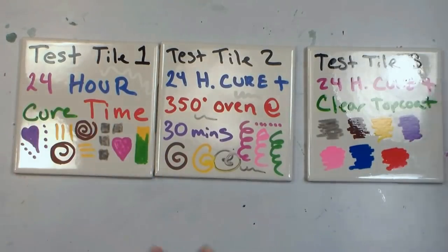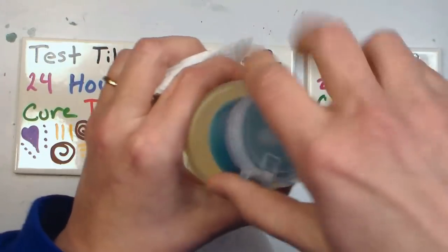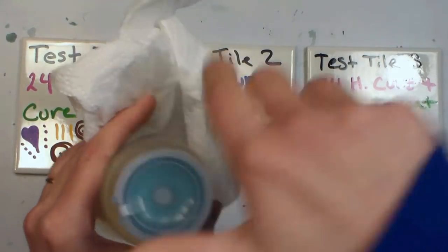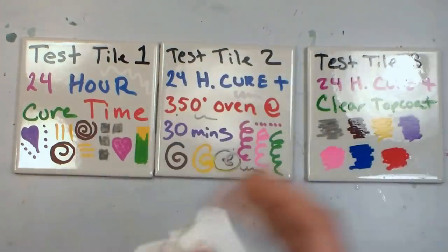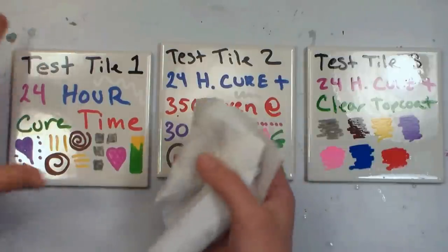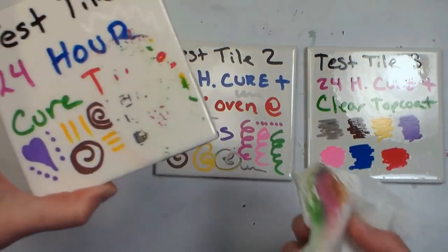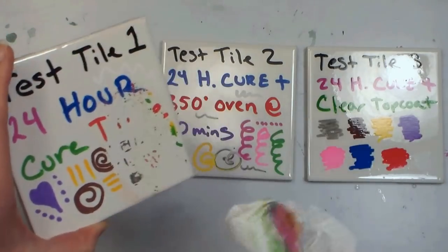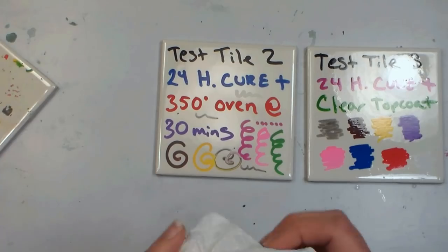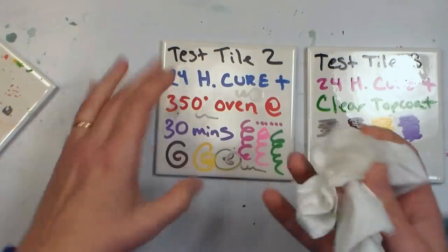Let's see if they wash off. I've got a paper towel and a little container of dish soap and water I use for cleaning up around the studio. We're going to try the test tile that just has the marker and nothing else — and look at that, it's not turning back into paint, but it's definitely washing off. I did wash these tiles with soap and water and wiped them down with alcohol before drawing to make sure there was no grease. So definitely, you can't just use it on its own — let's try the oven-cured one and see if that makes a difference.